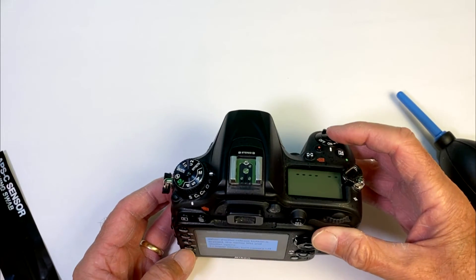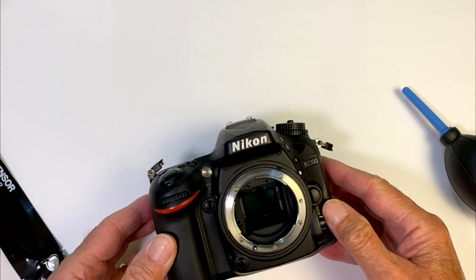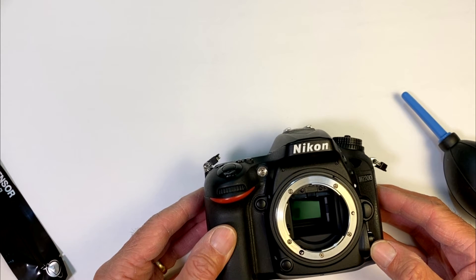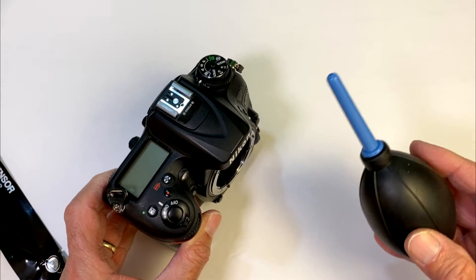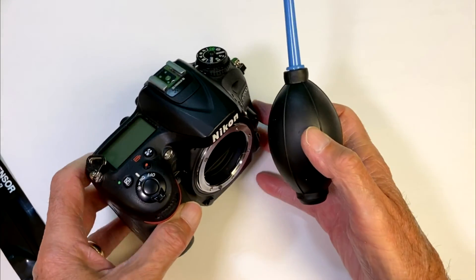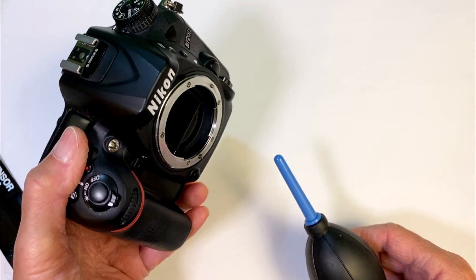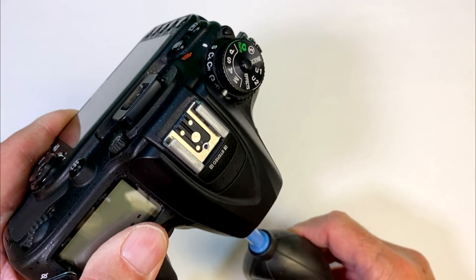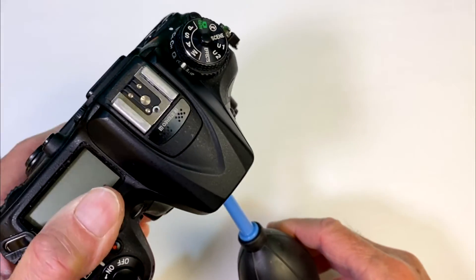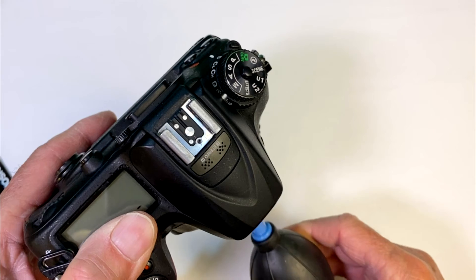We're going to press the shutter release button — and now you can see that we have access to our sensor. You may be able to look at the sensor for dust spots if you use a magnifier of some sort. When using the air blower, I like to hold the camera so the front aims downward, so as we blow air in, everything will hopefully fall out of the camera instead of blowing around inside. We'll do that several times. Just make sure not to touch the sensor.